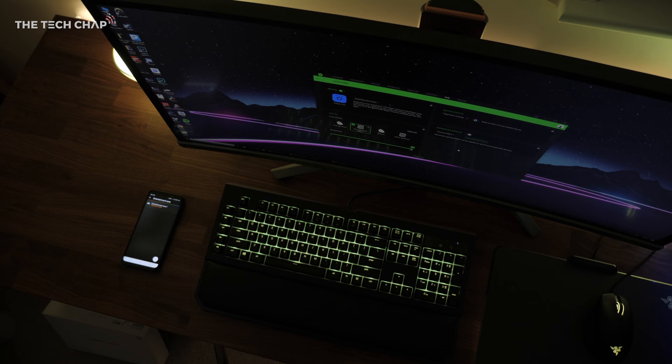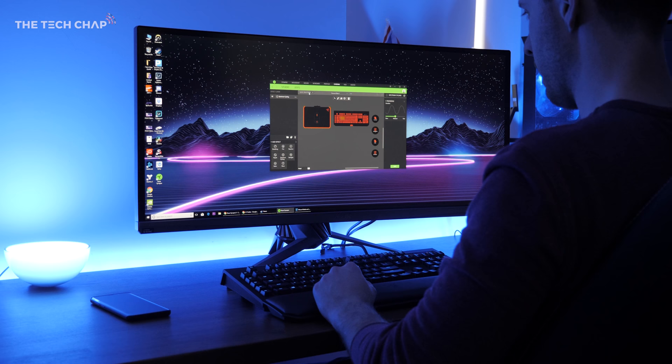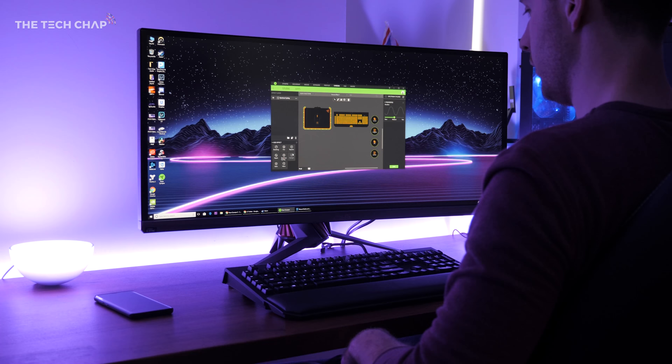A lot of people think the world has gone RGB mad, especially when it comes to gaming setups, but once you sync all your lighting together it can create some awesome color themes and provide a new level of spatial immersion when playing games.